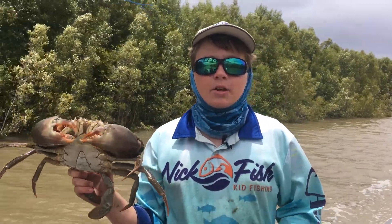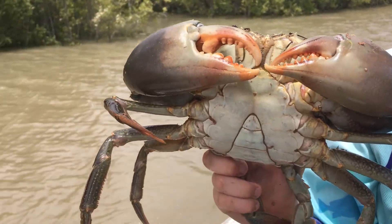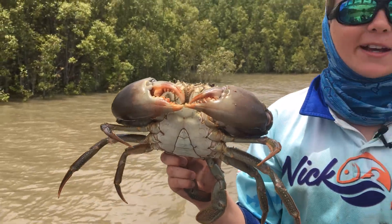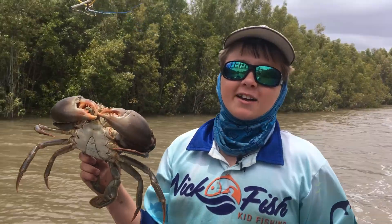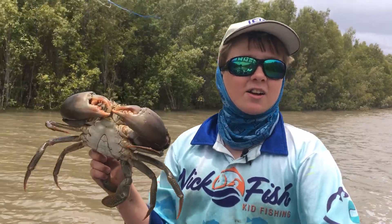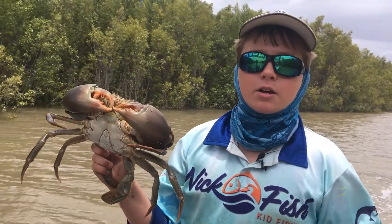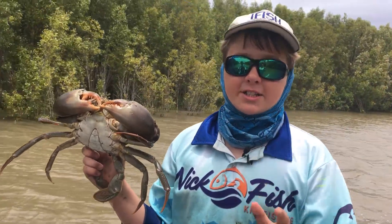If you ever do get bitten by one of these guys, stick your finger in the water — the crab will release you. You'll lose your crab but you'll keep your finger! This big boy right here is going to my poppy for his dinner. It's really important you check your local laws. I'm crabbing in Queensland, and the laws have changed recently, so it's really important you check your laws.